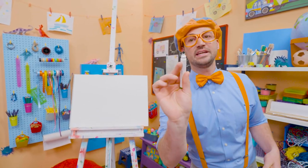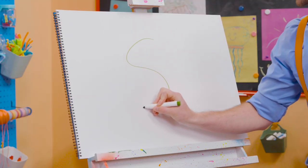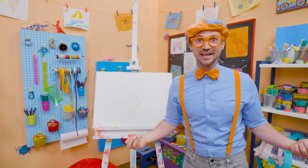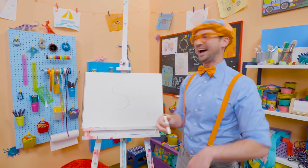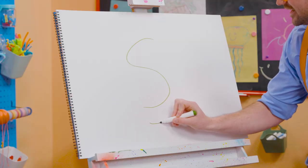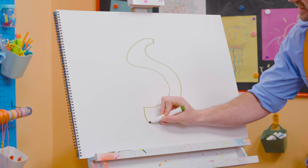I'm going to draw a green water slide. First, I'm going to start by drawing a letter S. Wow, what a great letter! It looks so cool! I love the letter S. Then we'll draw another letter S right next to it, and then we'll connect them, just like that.